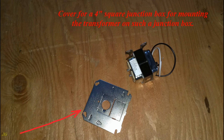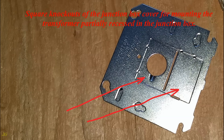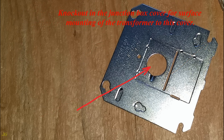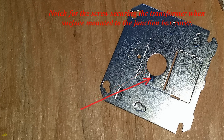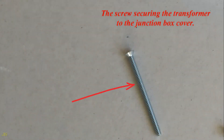Cover for a 4-inch square junction box for mounting the transformer. Square knockouts on the junction box cover allow mounting the transformer partially recessed in the junction box. Holes for mounting the cover to the junction box. A knockout in the cover allows surface mounting of the transformer, with a notch for the securing screw and a hole for the screw securing the transformer to the cover.